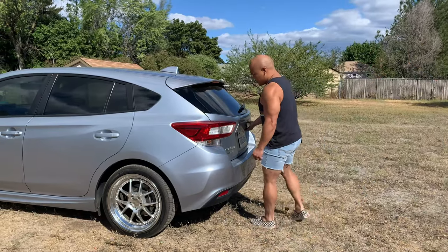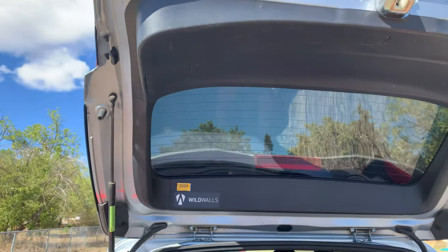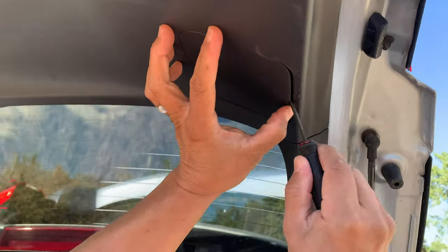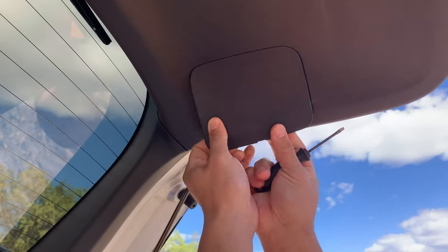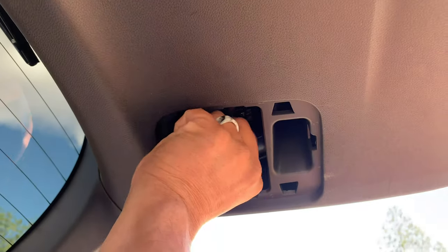On the hatchback swapping out these bulbs is very easy. Just pop open the hatch and look for the plastic access panel on each side. Insert a small flathead screwdriver into the small recessed area and gently lift up to release the snaps and remove the panel. To remove the bulb, gently twist to release and then pull the bulb straight out of the housing.